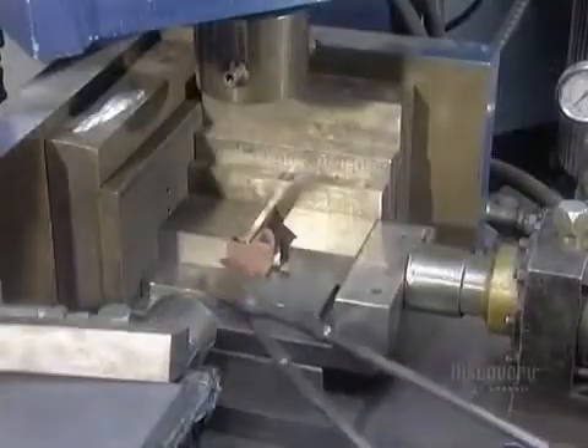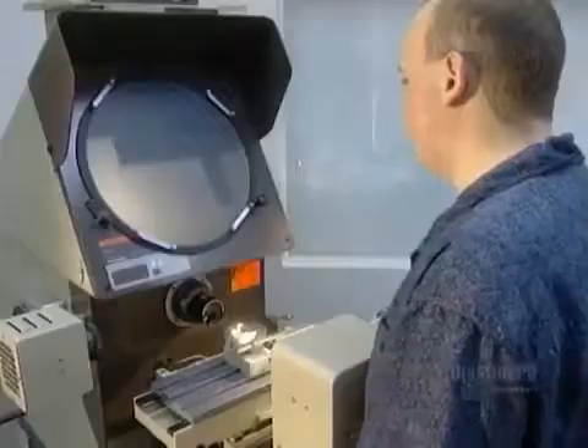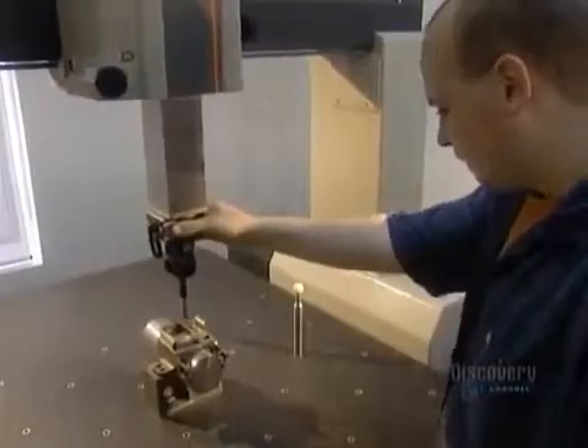The final step is to make sure the part came out to the exact dimensions specified in the technical drawing. This is called sizing. Steel parts have to be heated up in an oven for sizing; aluminum parts are sized cold. Technicians use a series of tools and presses to measure the part. If it doesn't meet specifications, it's either reworked or simply discarded. They use sophisticated equipment such as an optical comparator to check angles and radii, and a coordinate measuring machine to verify dimensions.